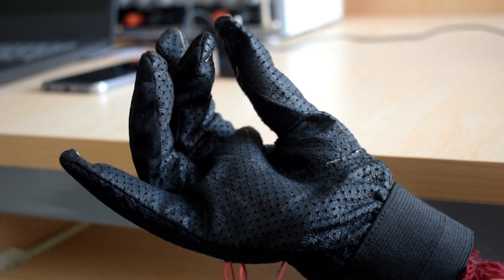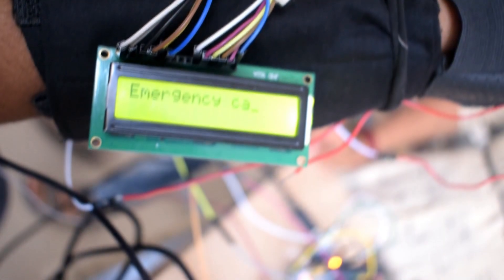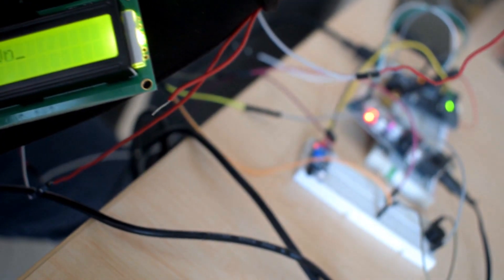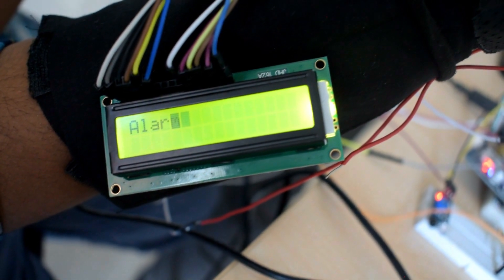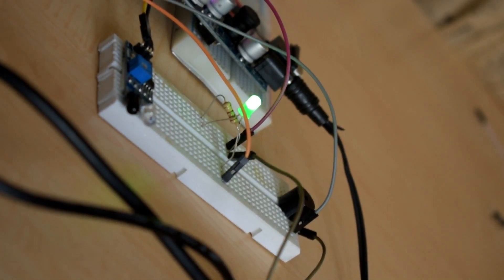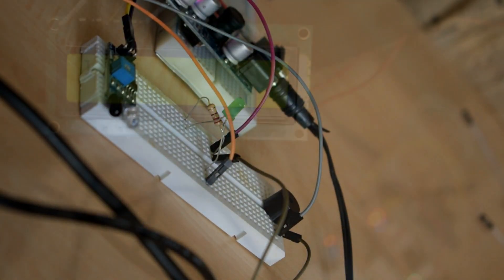The call to the guardian is performed by making the second finger contact the reference finger, and the emergency call is displayed on the LCD. We have implemented a theft alarm system — whenever a person passes by the sensor, the alarm sounds and 'Alarm On' is displayed on the LCD. With the first touch to the reference finger, the light turns on and 'Light On' is displayed on the LCD; the second touch turns the light off and 'Light Off' is displayed.